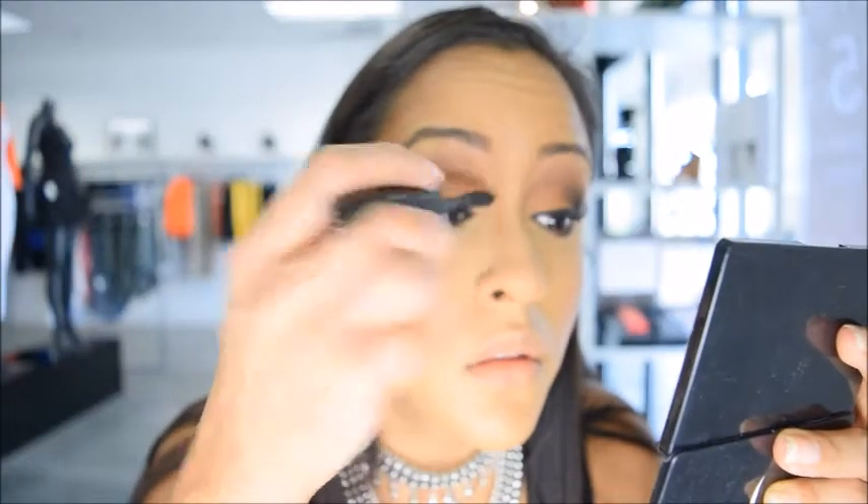Now I'm going to apply a little bit of mascara just to make sure that my natural lashes stick to the falsies and they all look good together.